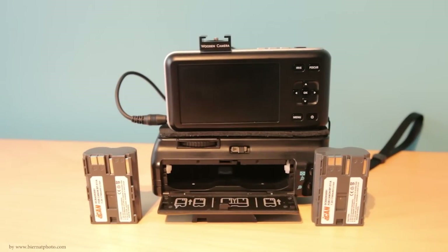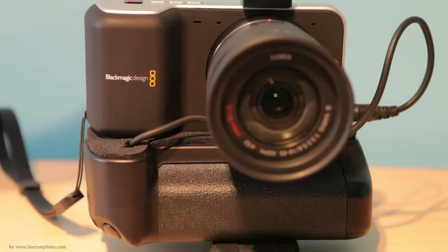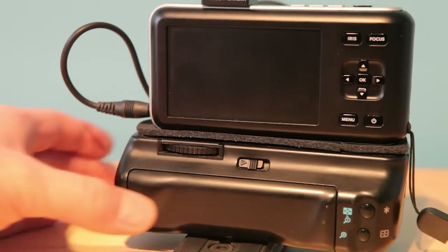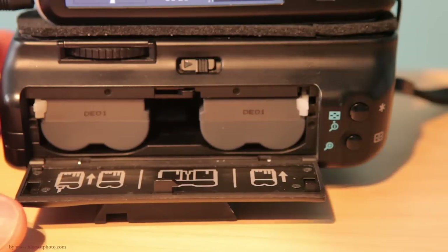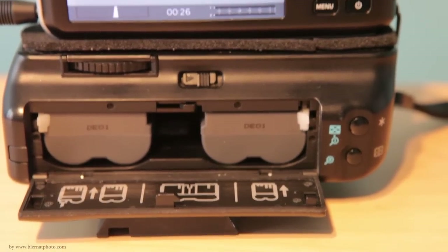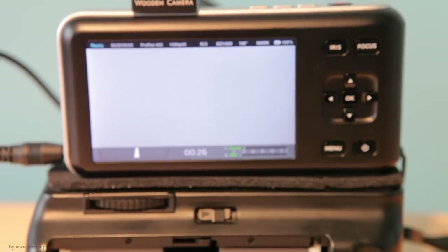Hello everybody, today I'm going to be showing you my DIY battery grip for my Blackmagic Pocket Cinema Camera. This DIY battery grip was made from a 40D battery grip which takes two BP-511 batteries, rated for 7.2 volts, and were connected in series. The output from those two batteries is around 16 volts when the batteries are fully charged.